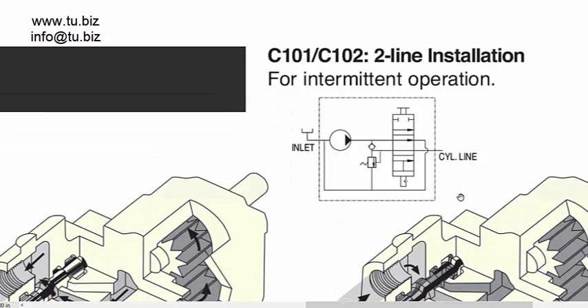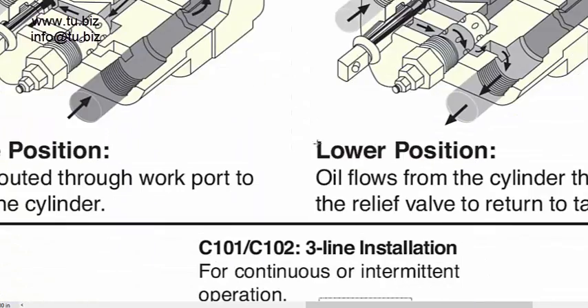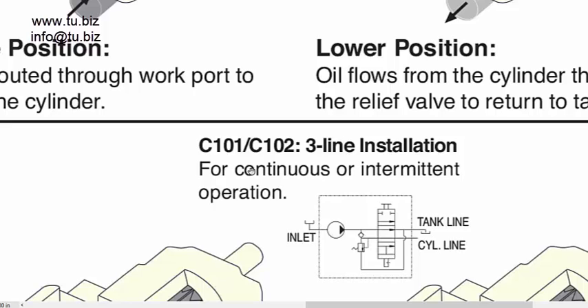A two-line system is normally used for intermittent applications, which means you shut off the pump when the cylinder is retracting. As the cylinder comes back, it recirculates oil back through the suction line to the reservoir. With a three-line system, you can use it for continuous or intermittent operation. The pump can keep running while the cylinder dumps oil back to the reservoir — you don't have to shut it off.